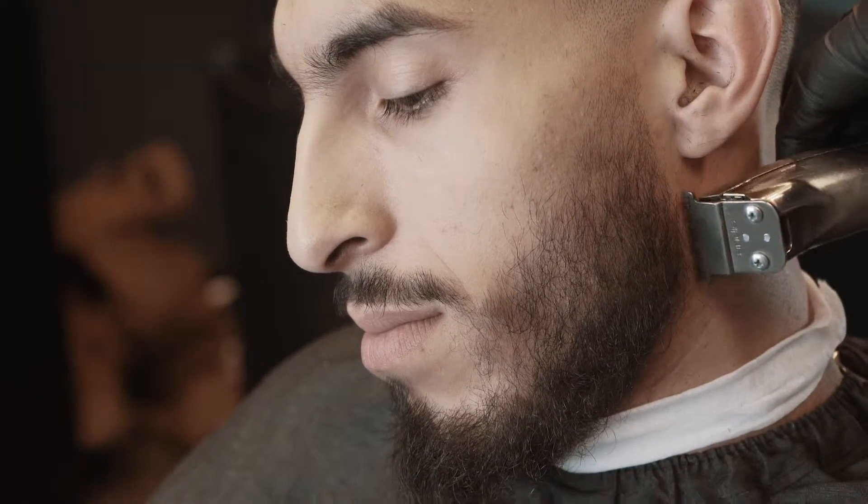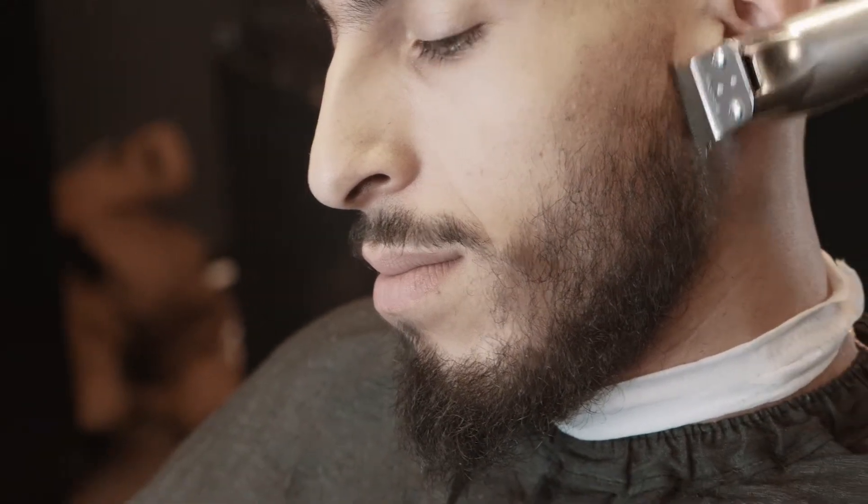I would do at least this far if I wasn't lining his beard up, because I want to make sure when he gets out of my chair, that back line is done. Blend the beard, blend the haircut to the beard. You at least got to do that.